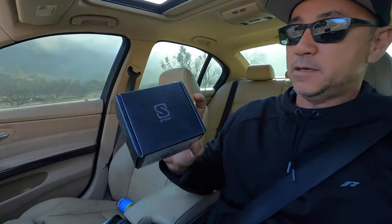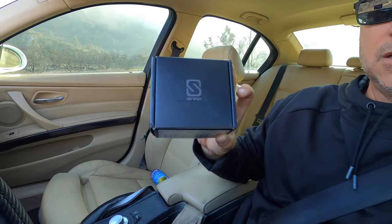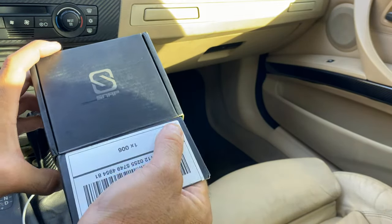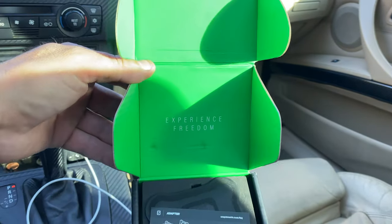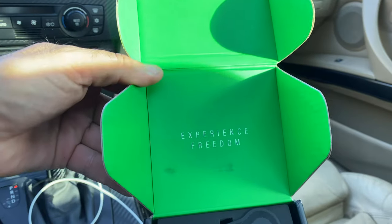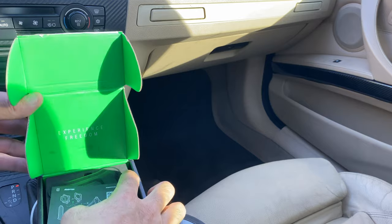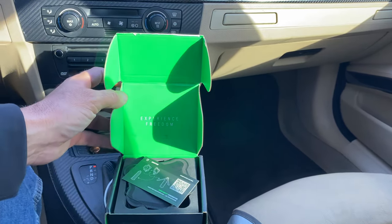Welcome back to another video. I just want to do like an open box kind of deal. I have this with me — it's a brand new product. Let's open it up and look. When you first open it, it says 'Experience Freedom,' which is true. Let me see if I can position you guys better — check it out.